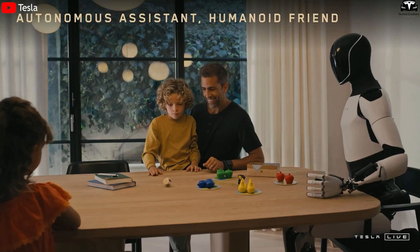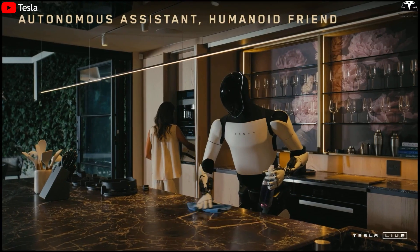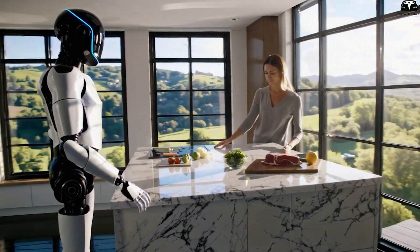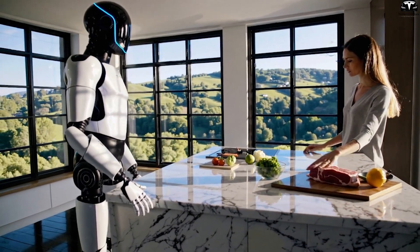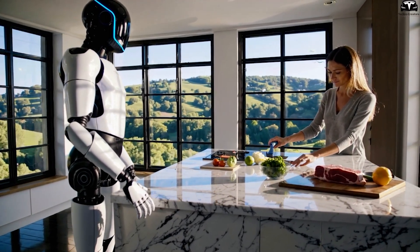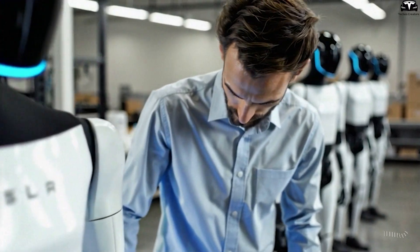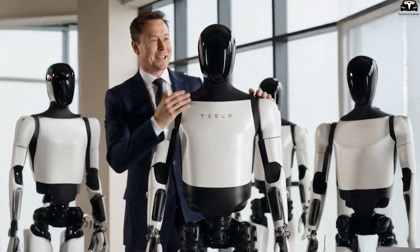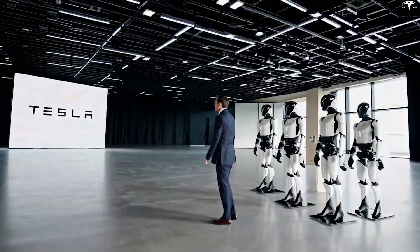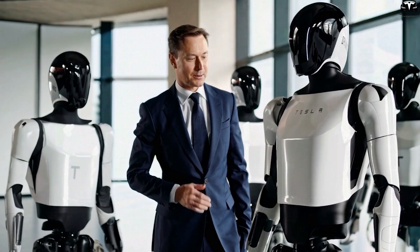Optimus Gen 3 also serves as the control hub of a smart home. Integrated with the Tesla home ecosystem, the robot can connect with and control lighting, air conditioning, door locks, curtains, heating systems, security cameras, and even Powerwall energy storage units. This turns Optimus into a context-aware smart butler — automatically closing windows when it rains, opening curtains at sunrise, or issuing alerts when unfamiliar individuals are detected. This holistic vision far exceeds that of current rivals, which mostly focus on movement or isolated reactions.